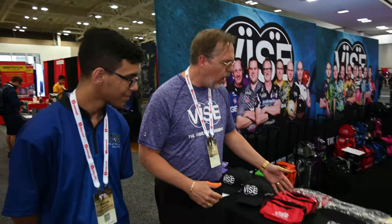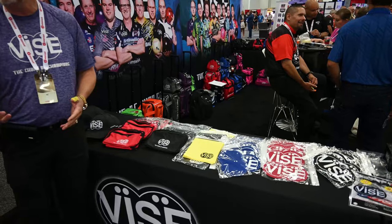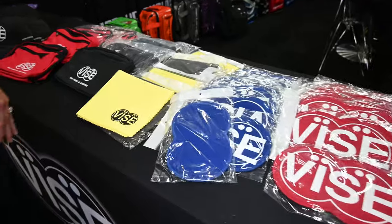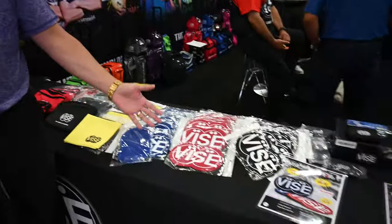We have our VICE hats, which have been in the line for a while. All of our accessory bags — we also now have the pro accessory bag back. It's the big large accessory bag with plenty of storage room for all your tools, as well as a zipper compartment. And we've got our VICE wows in black and yellow, and our VICE chamois here.